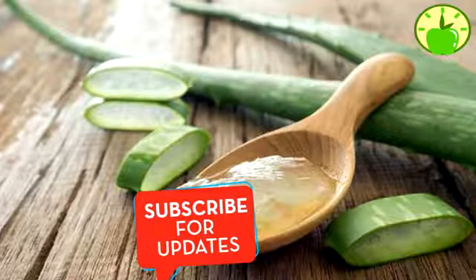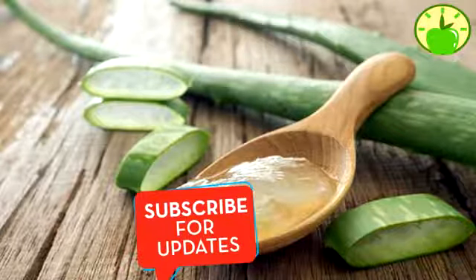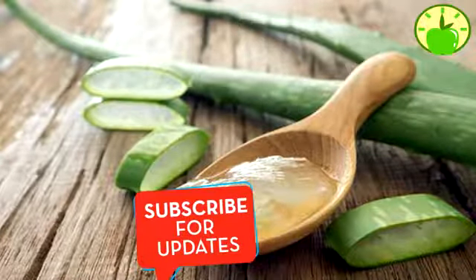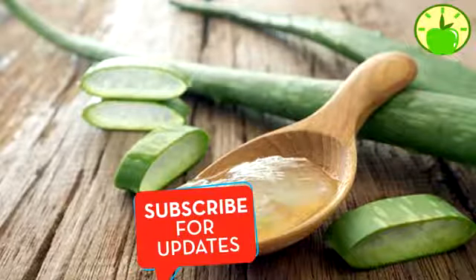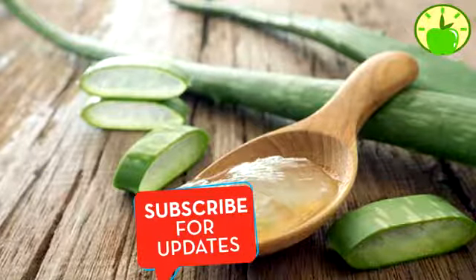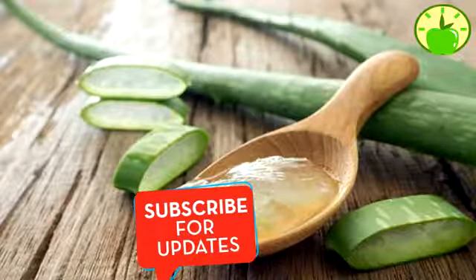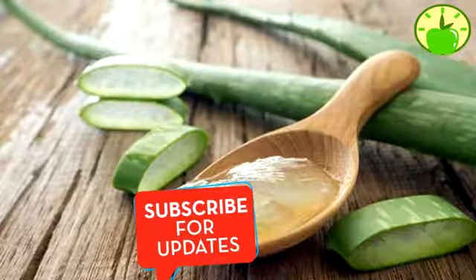Then, we mix a spoonful of castor oil with two spoonfuls of coconut oil and one capsule of vitamin E. Then, we put this mixture to heat on a low simmer, avoiding that it reaches the boiling point. The ideal is to do it in a microwave, although if we do not have it we can do it on the stove. Already warm, we apply this mixture doing smooth massages to the scalp.